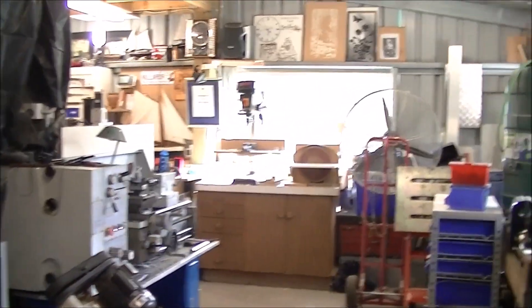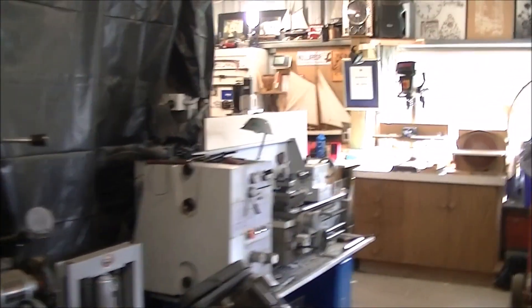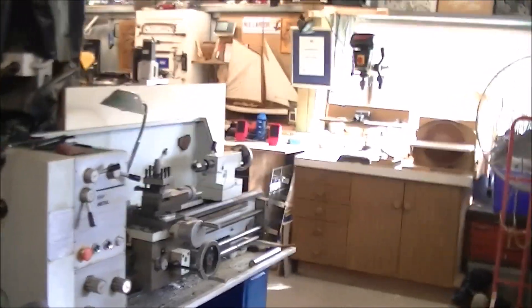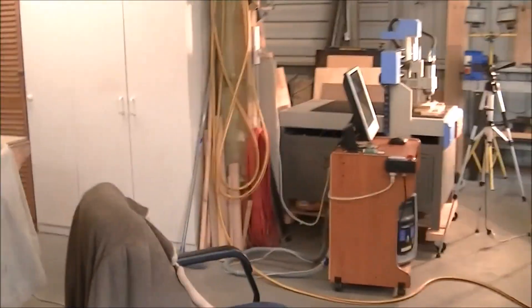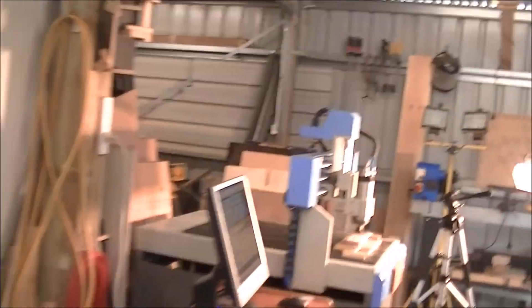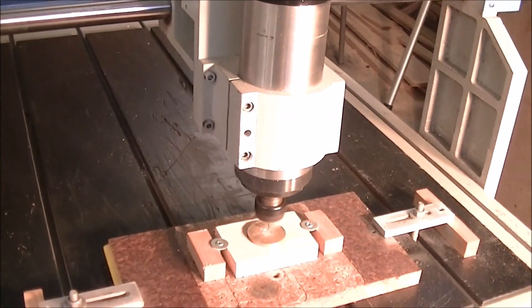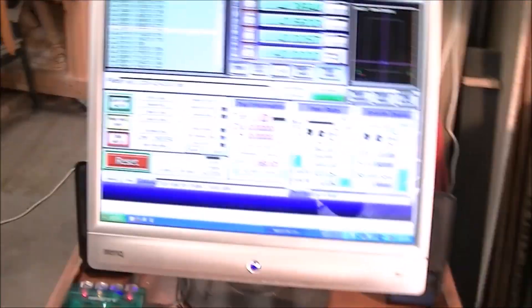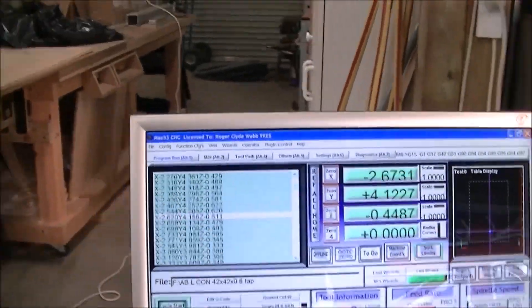I'm stood about 8 to 10 metres away from the machine over there in the workshop, and I can still talk and hold a conversation with you very easily. We're coming into the machine now, and there it is working, cutting that coin. Obviously as we get closer it gets a little more noisy. But even stood a metre away from the machine, I can still hold a conversation very easily.